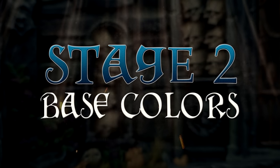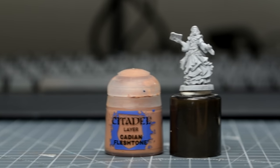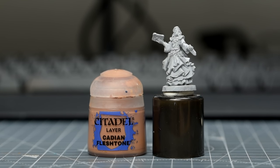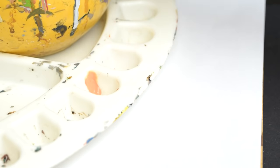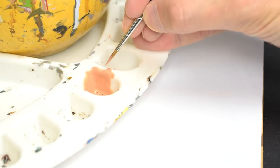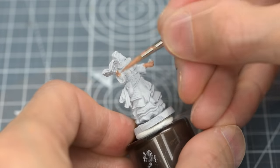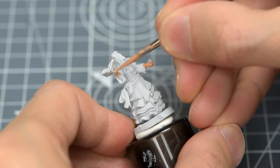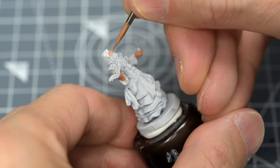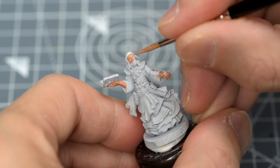Since there's nothing new to add about the preparation stage, let's jump straight in with the base colours. I'm going to begin by giving Leoric's skin a base coat of Cadian Fleshtone. I typically thin my paints with a roughly equal amount of water. The only place I'm taking extra care over is the face, as I want to avoid painting over the beard, which wants to remain white.